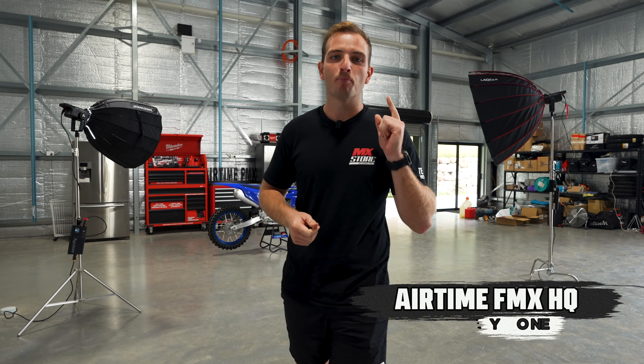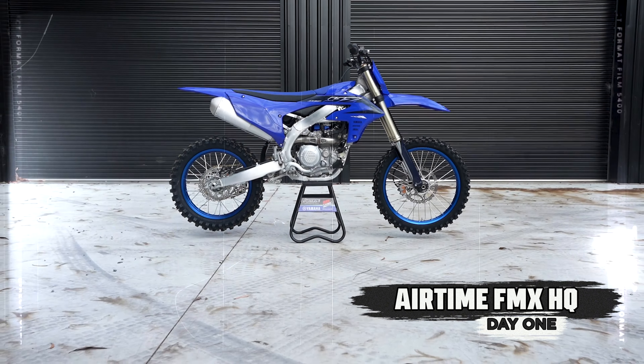This month we have a special bike build for you guys where we take a brand new YZ450 and turn it into a freestyle motocross bike.